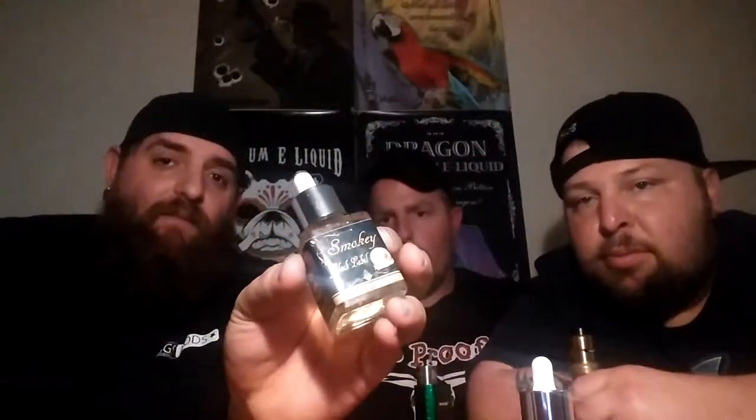So in this video we bring you something special. We're very excited about it, and it has been sent to us by our sponsors. It is Smokey Black Label. This is their Devil's Cut version of the original Smokey — it is a very, very high-end juice. The original Smokey was tasty as hell, and I'm not even a fan of tobacco flavors, so that says a lot.